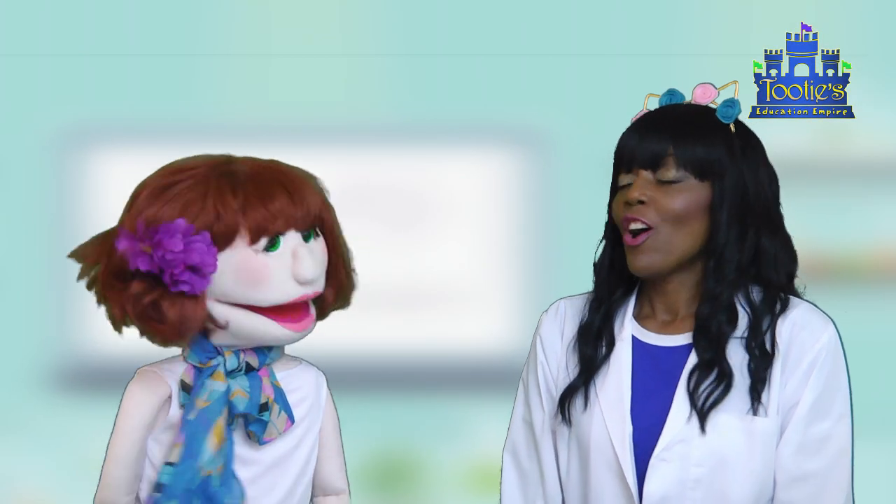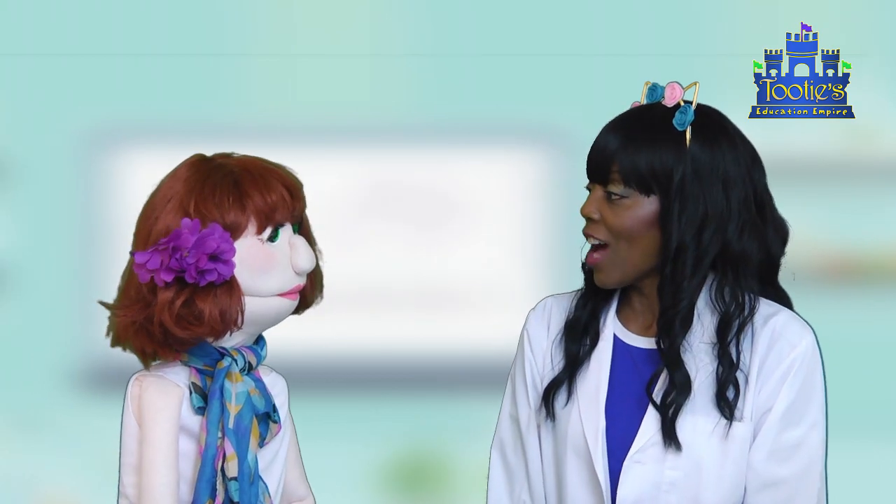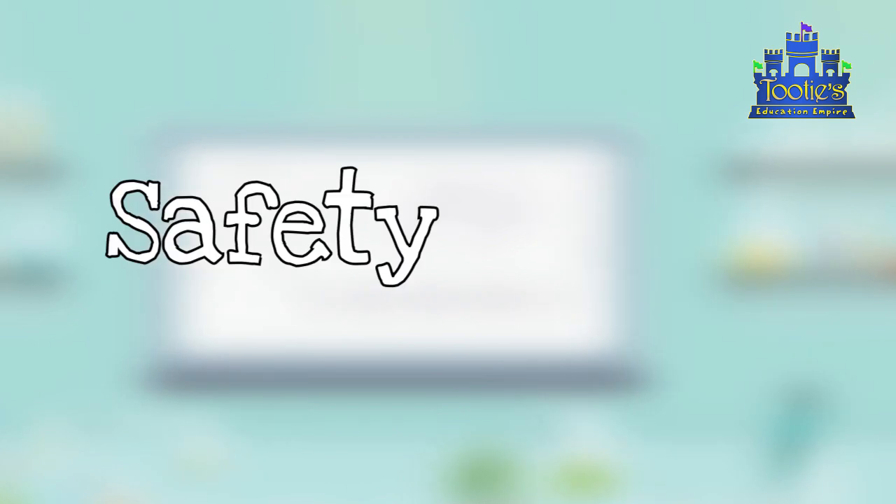Are you ready? Oh yeah! Okay, so before we begin our science experiment, it's very important that we have safety rules.